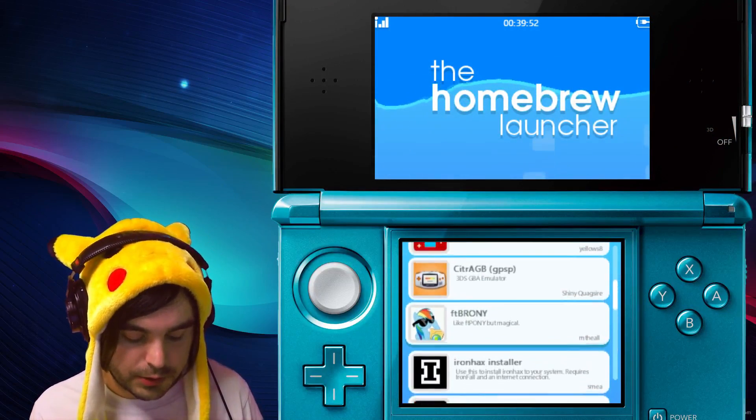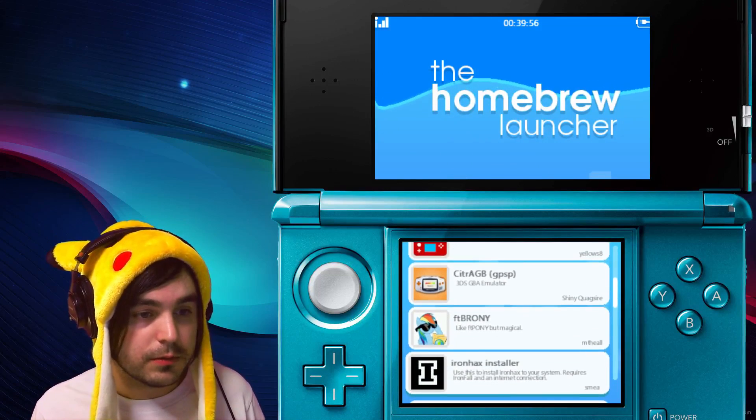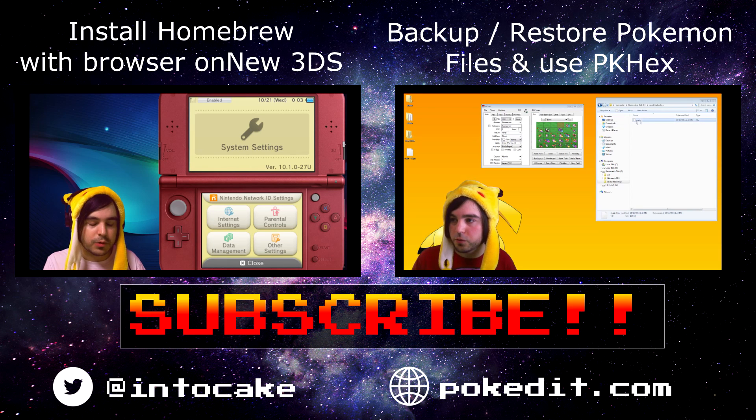If any other new methods come out, believe me I will show you how to do them. So that's it for today — if you're running a new 3DS this guide's not for you. See you later.